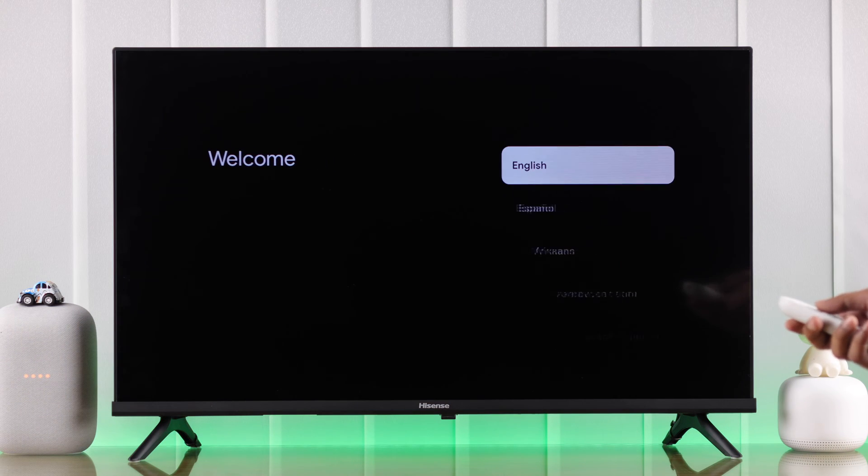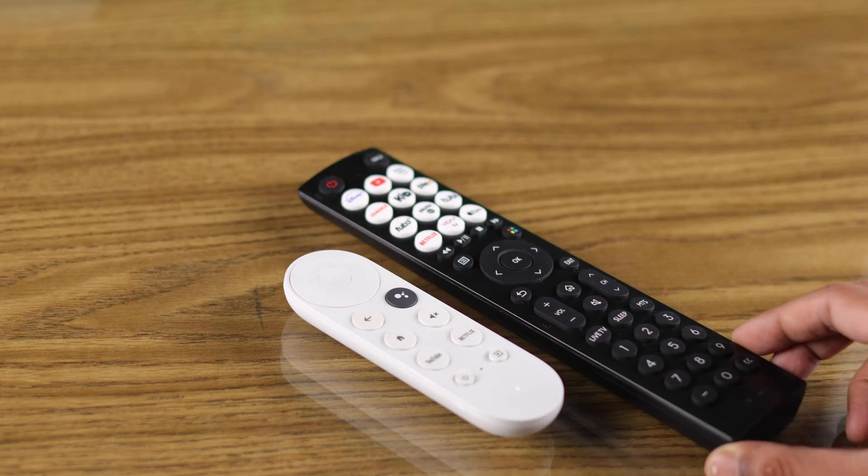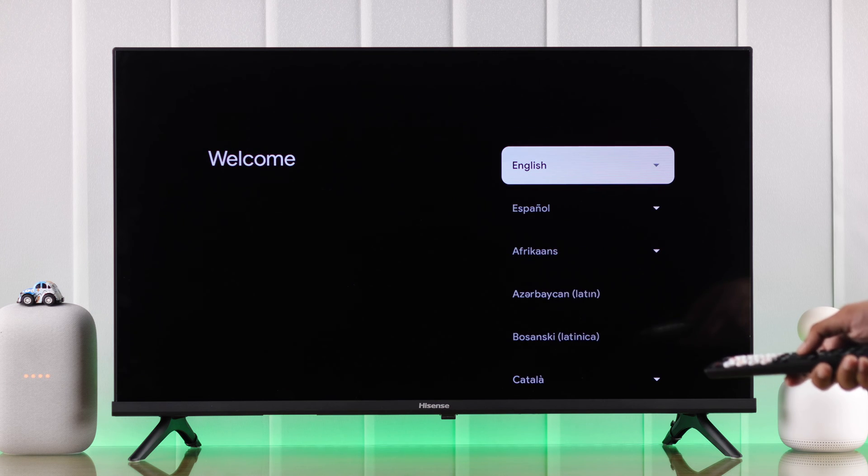After that you can either use your Google Chromecast remote, or if you have HDMI CEC enabled you'll also be able to do this by using your Hisense TV remote. So the choice is yours.